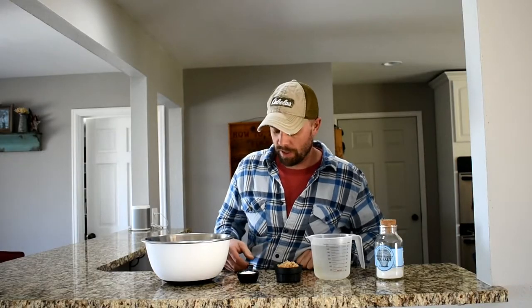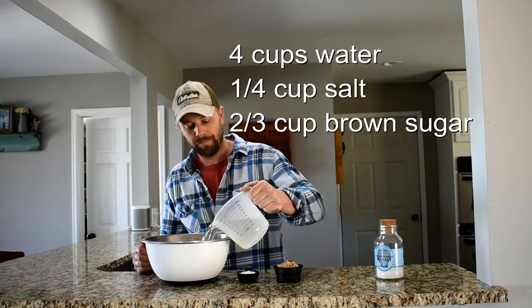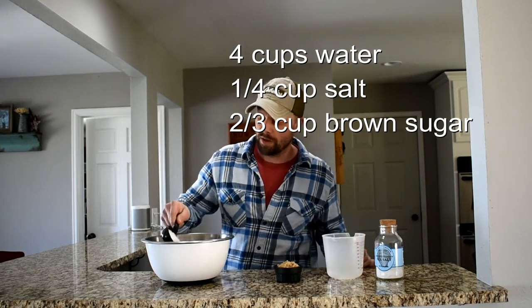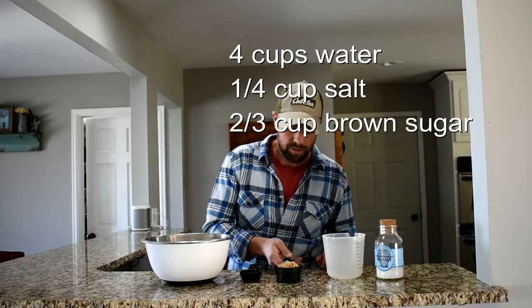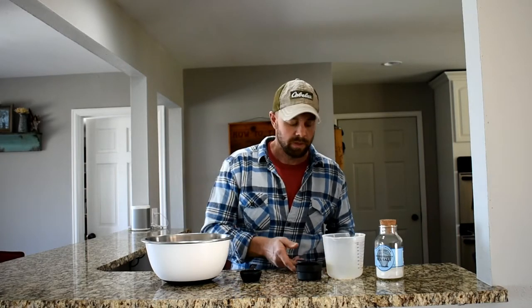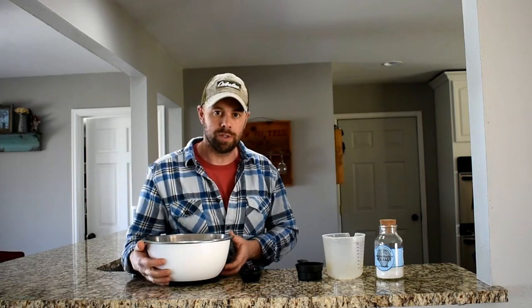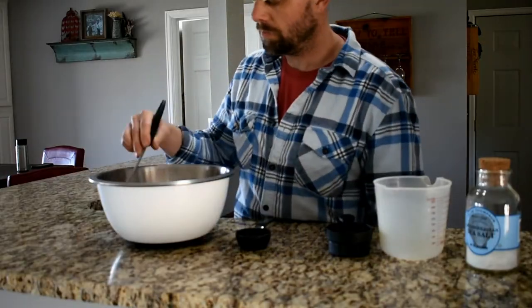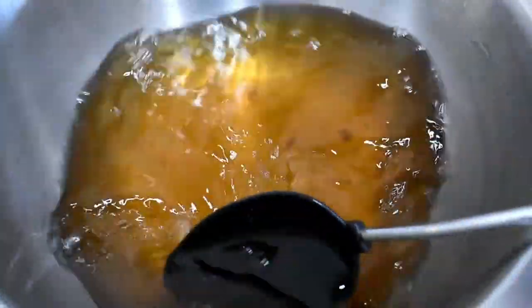First and most important step of smoking fish is a good brine. It's a real simple brine — we're going to do four cups of water, a quarter of a cup of sea salt, and two thirds of a cup of brown sugar. We're going to mix that all together in a big bowl. Keep mixing until everything is dissolved — you don't want any chunks, just a liquid form.